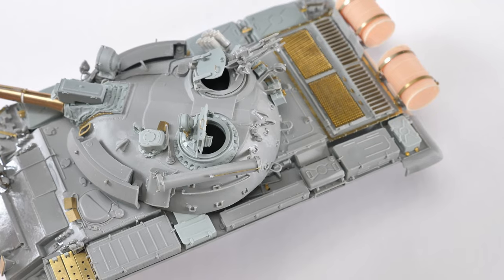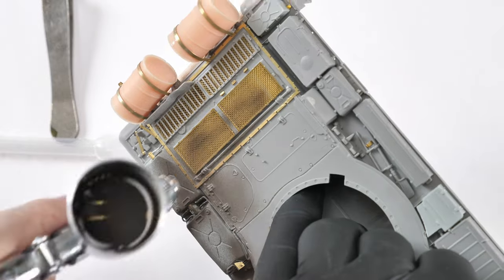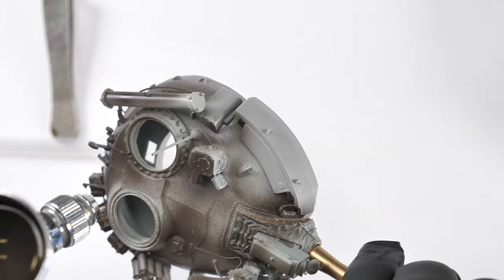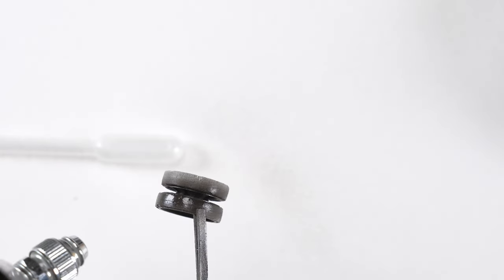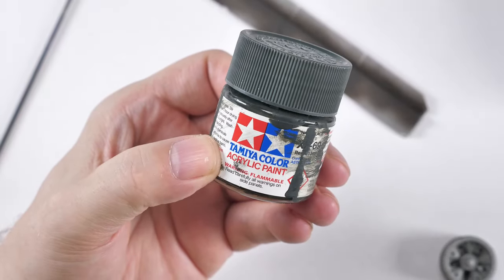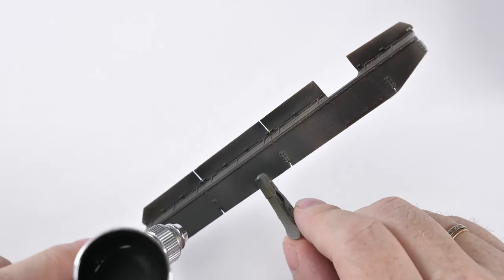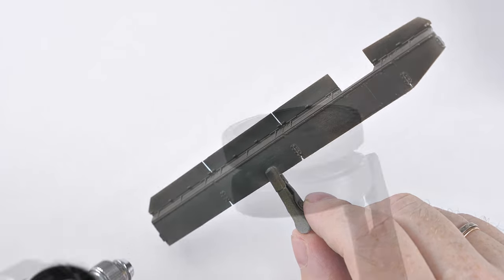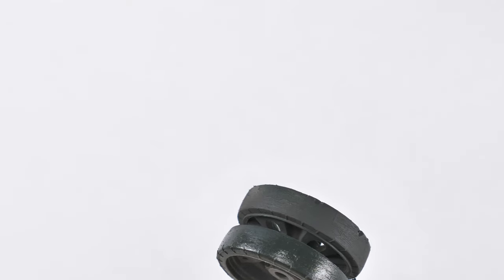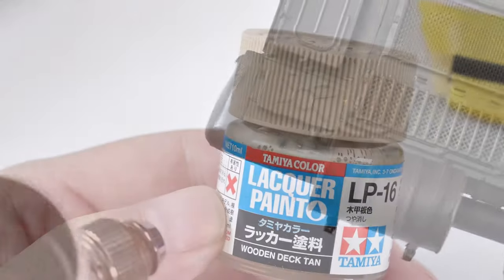The 12.7mm machine gun has been removed. Now we go on to priming and pre-shading using my favorite Mr. Surfacer black. I don't need to coat absolutely everything entirely black, but I want to get it into the deep recesses. I use NATO black as the color to depict the rubber on the side skirts, and also of course the rubber portion of the road wheels - don't forget there's a rubber portion as well on the rear fenders.